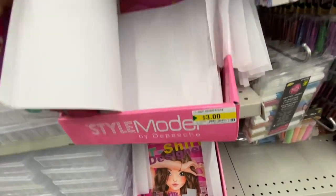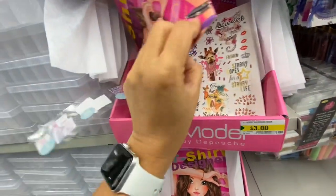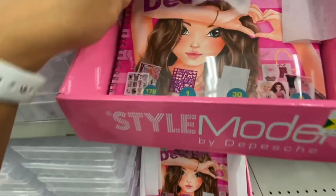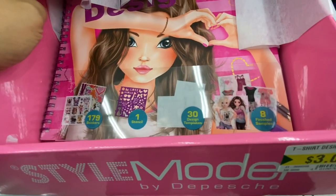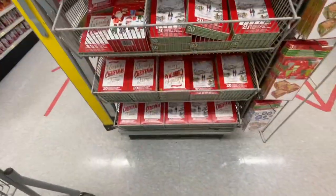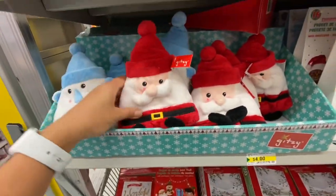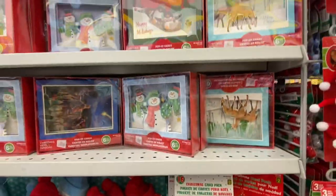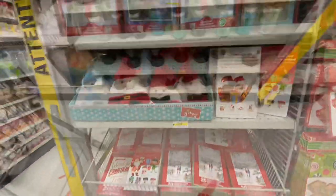The T-shirt design book is great for little girls. It comes with 179 stickers, one stencil, 30 design templates, and eight finished samples — for $3, that's a great price. Christmas cards — they have started putting out a lot of new prints. We have seen the pop-up ones; you get six in a pack and they are really pretty.